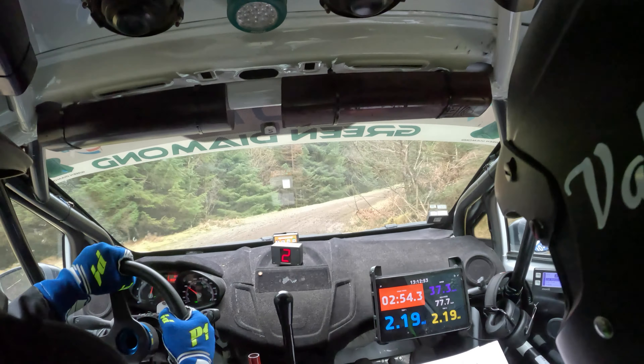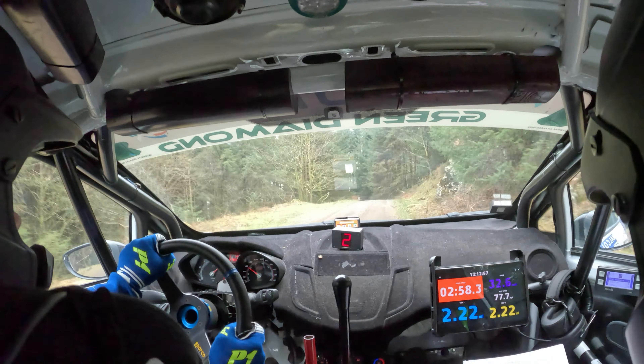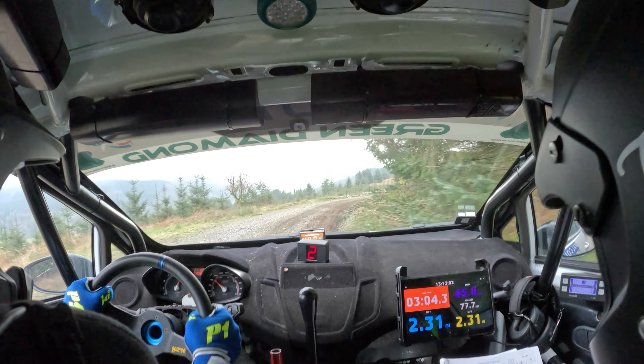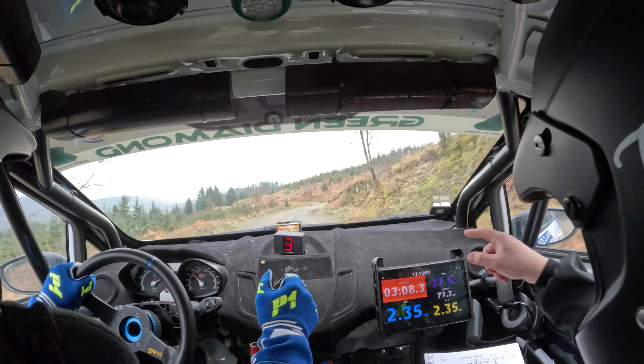And left five over crest, tightens to left four. Left five over crest, tightens to left four. And caution right three slippy. Left six into right six. And fast left three.